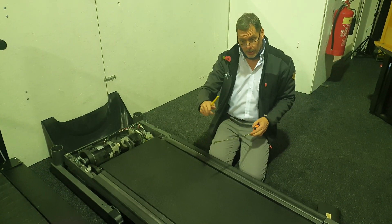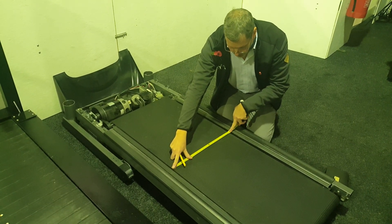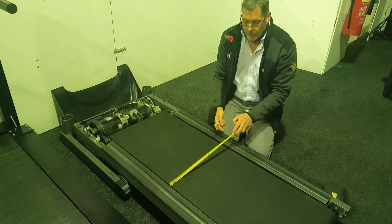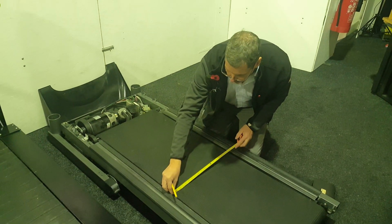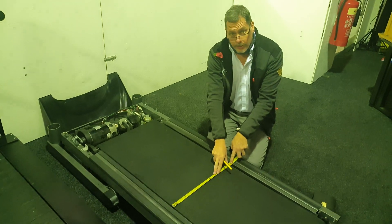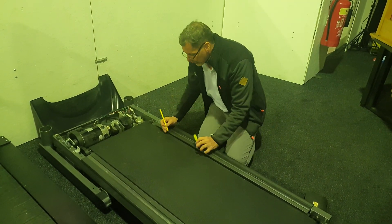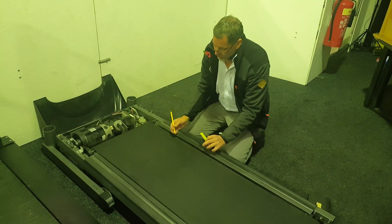So the process is like this. First of all, get your tape measure and do the easy dimension first, which is the width. This is four hundred and ninety-five millimeters. You always double-check your measurements, so let's do that again — or get someone else to check it, that's always good. Four hundred and ninety-five millimeters.